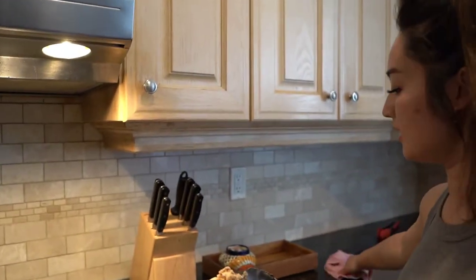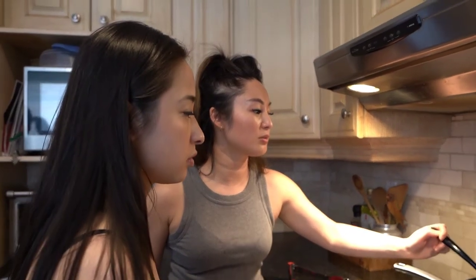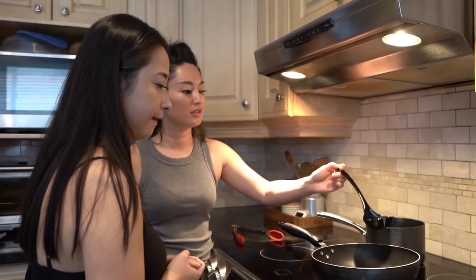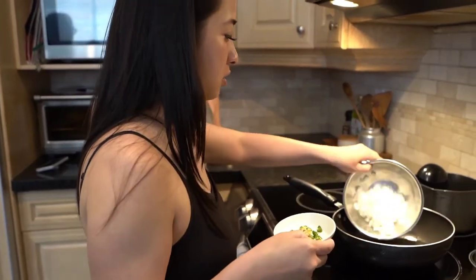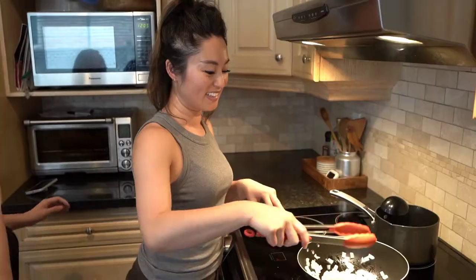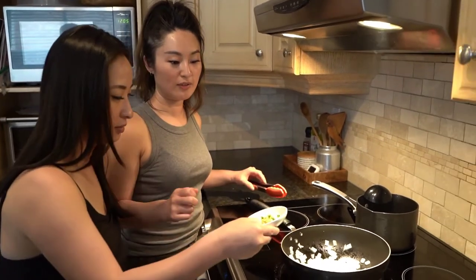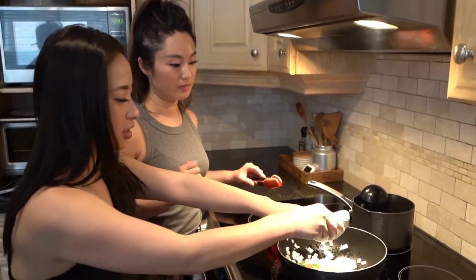Chicken thighs are ready and we can start cooking. We're going to take about two tablespoons of oil and put it into this pan — it's already been preheated. Just the onions first, put them in, and let the onions sweat. Then we're going to put in the ginger, Thai chilies, and garlic.